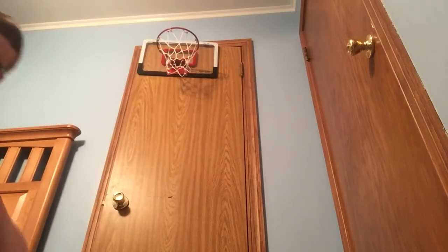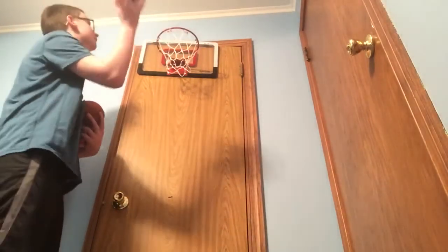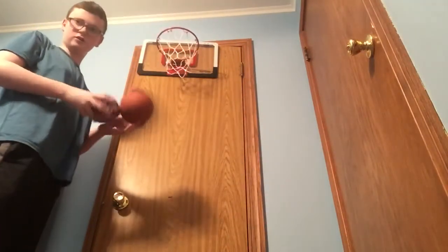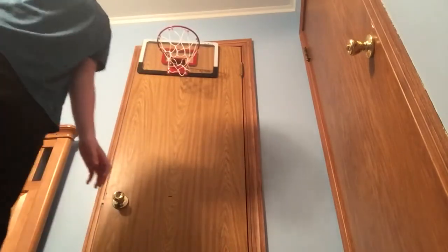Okay let's do a couple more shots here. Let's see if I can do the layup here. Dunk — dunk, yes yes!